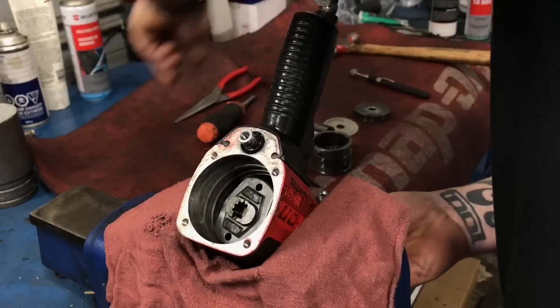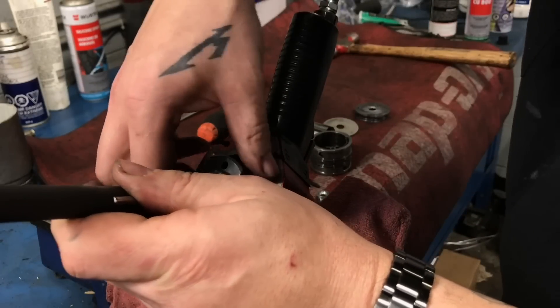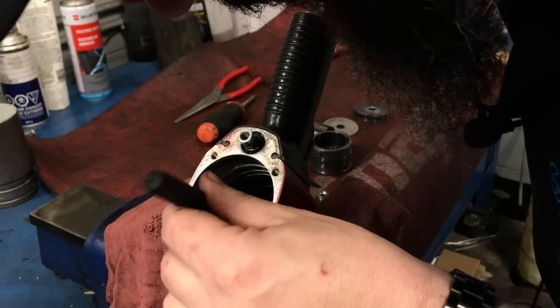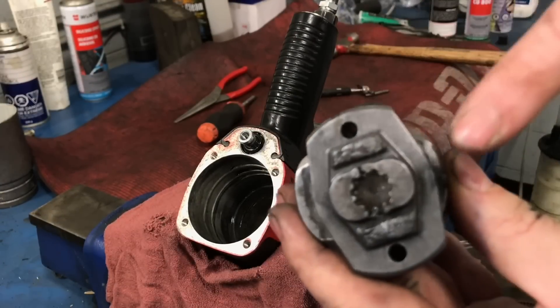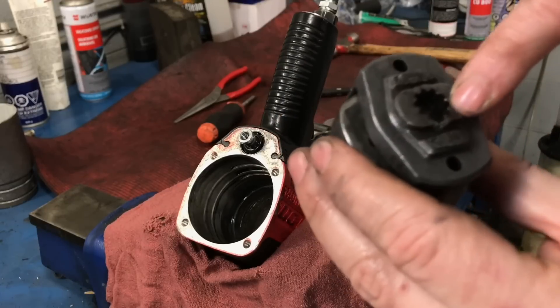This is magnetic - that should be worth it. Our pins came out with it too. You guys can see right there where the hammer housing busted.